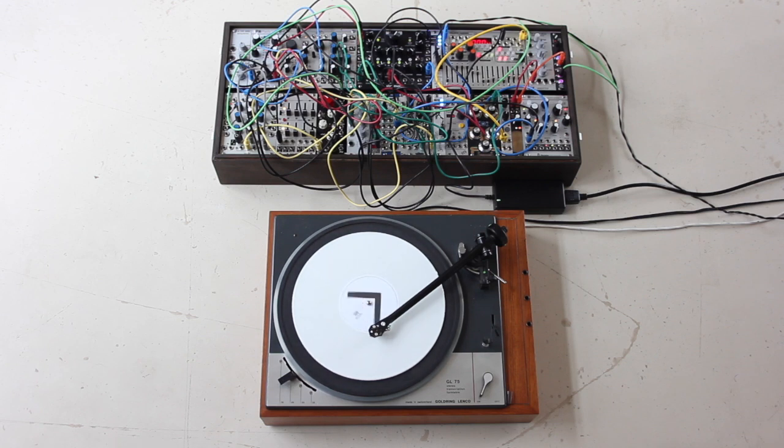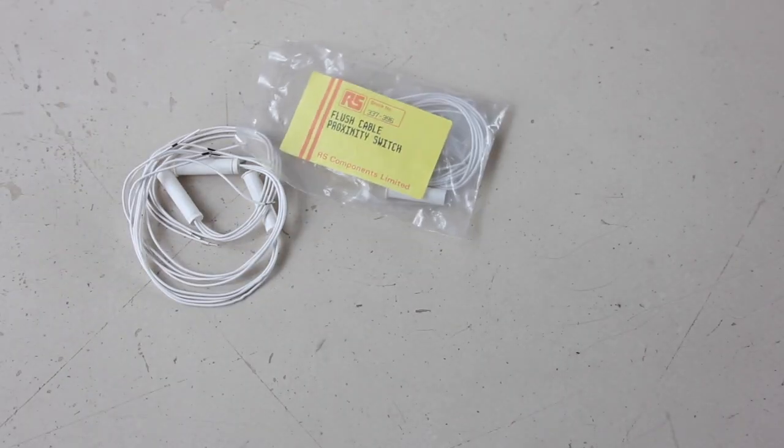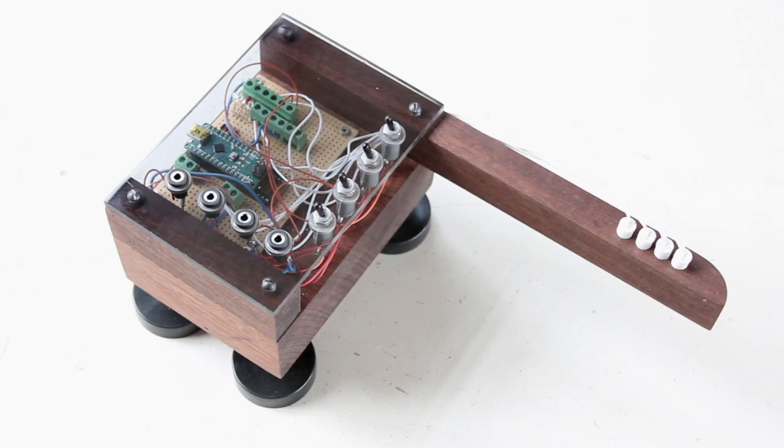I wanted to sync my record player to my modular system, so I got these proximity switches and an Arduino and made this contraption.